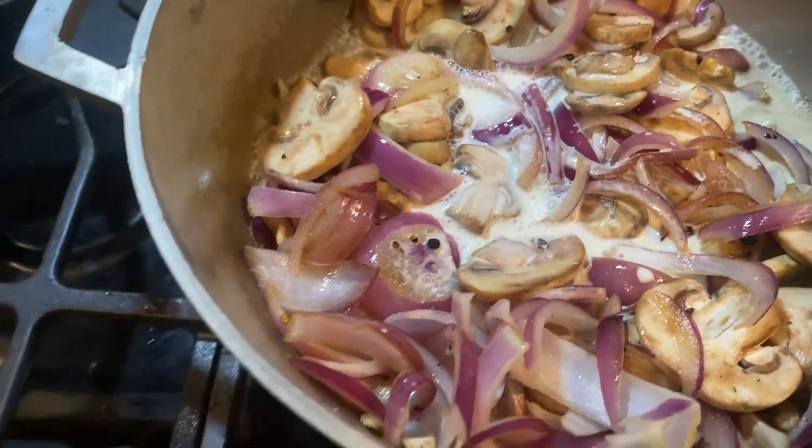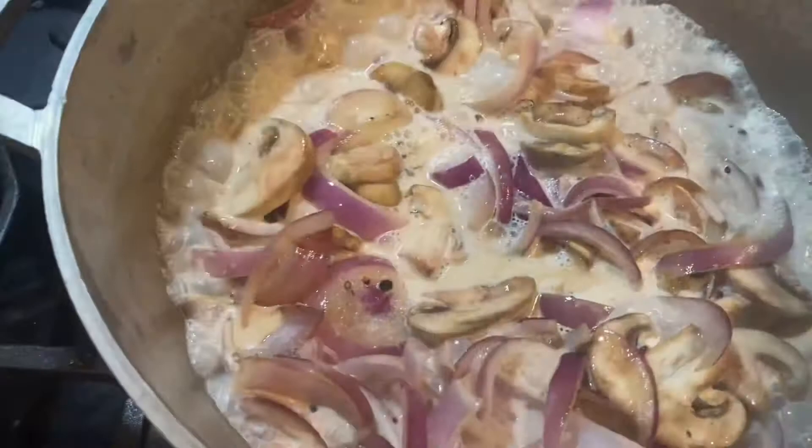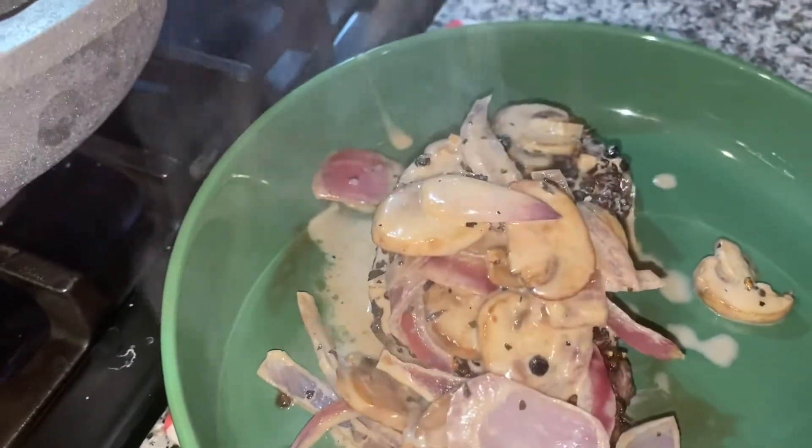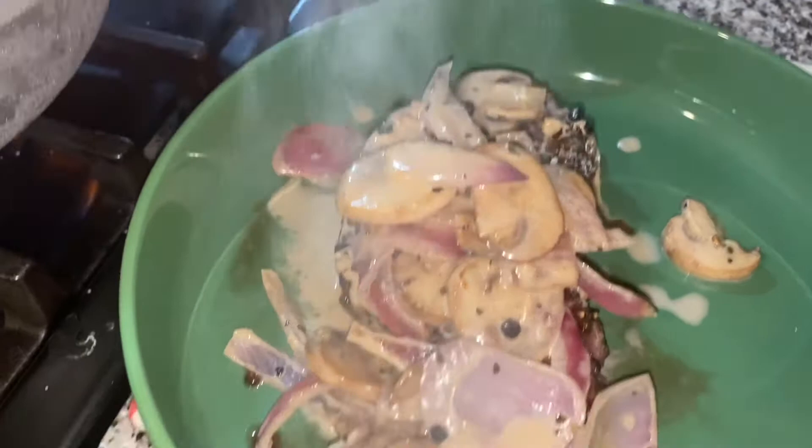I didn't have a lot of heavy cream so I just used what I had — I would normally add more to get a thicker reduction, but it's okay. It comes together into a nice thick creamy sauce and I'm just going to ladle that over the steak. This steak was absolutely delicious. It's really hard to mess up a fillet because the fillet is just so incredibly tender.